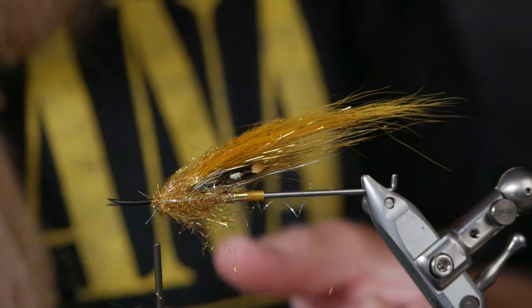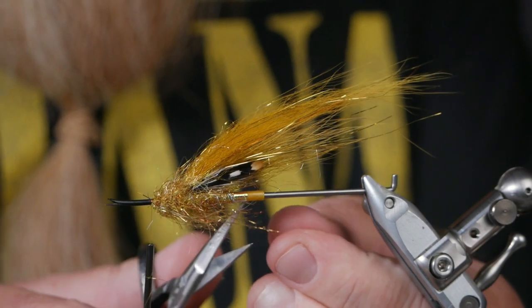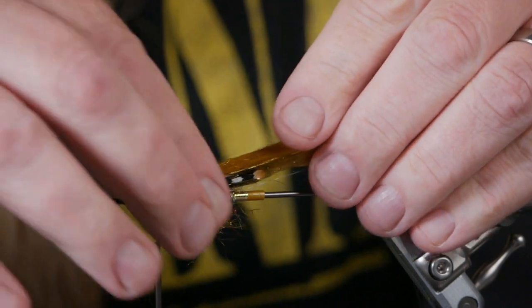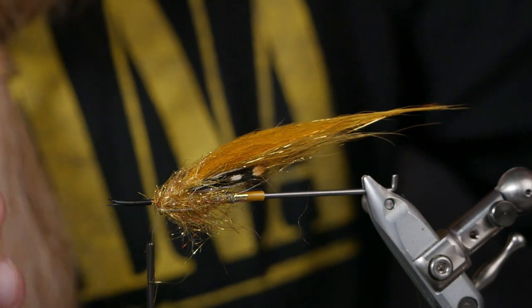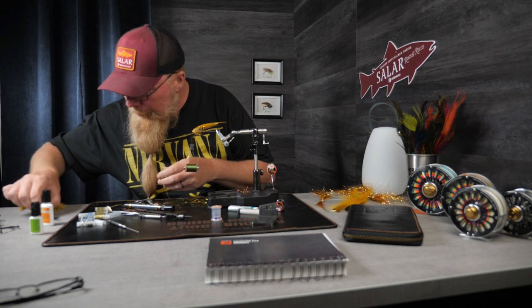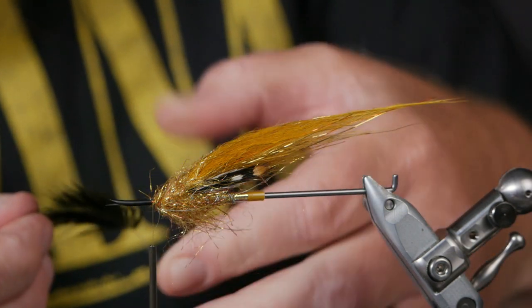I don't know about you but I think this one looks really good — slim yellow banana wing, two jungle cocks, and a lot of dubbing. Now we just need a tiny little black soft hair feather.